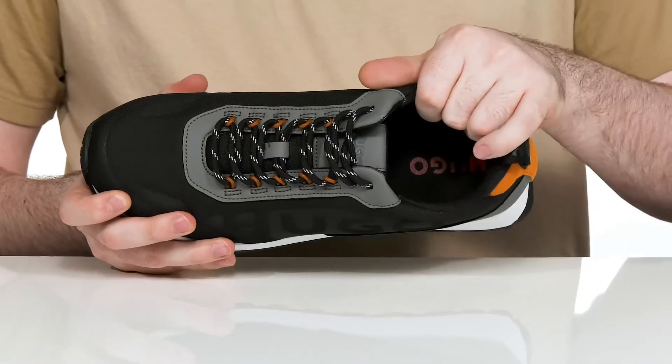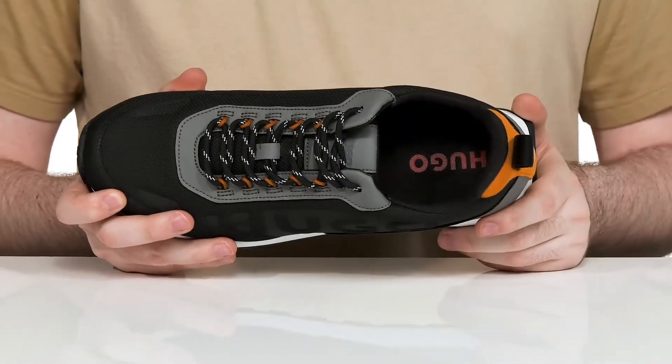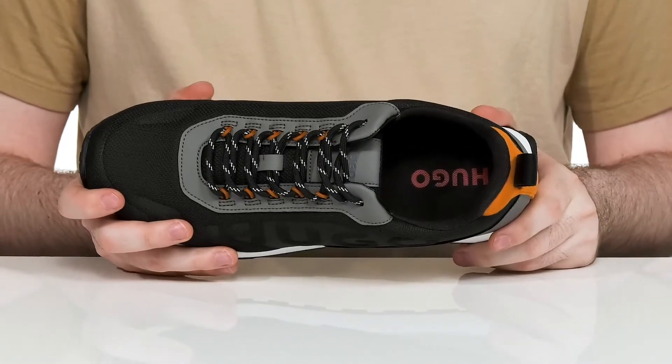The inner lining has extra padding to keep it breathable and supportive throughout, and there's a cushion foam footbed in the bottom for more comfort.